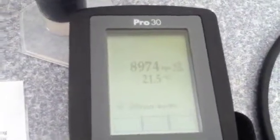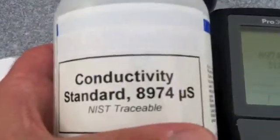At this screen, you use the up and down arrows to adjust. Just make sure you go up or down to match the standard that is on your bottle, and we are there right now.